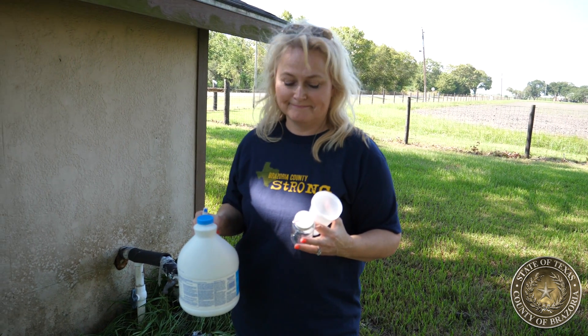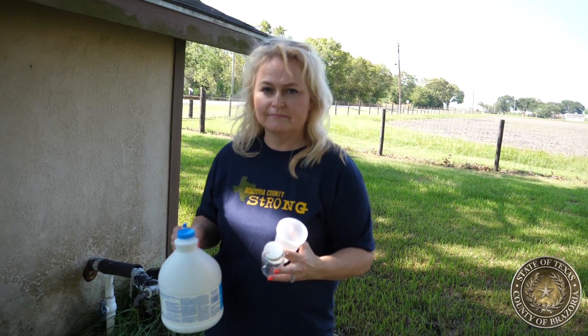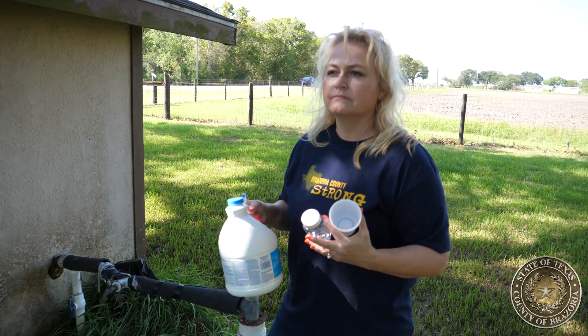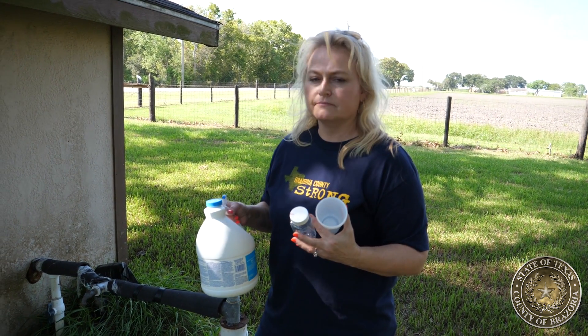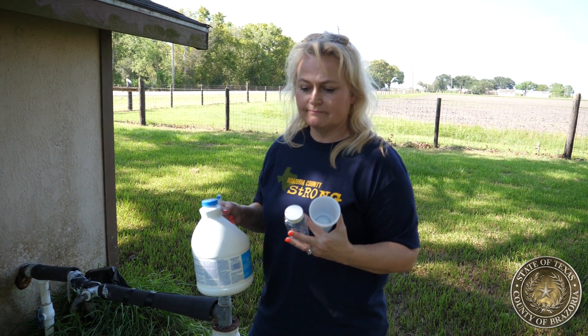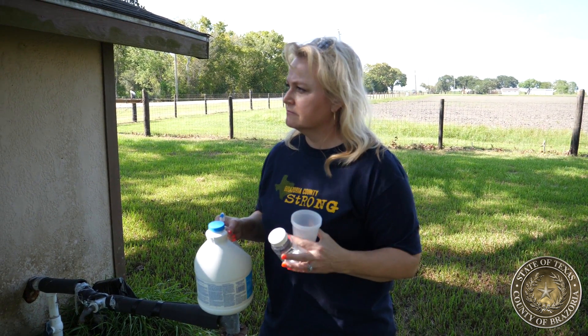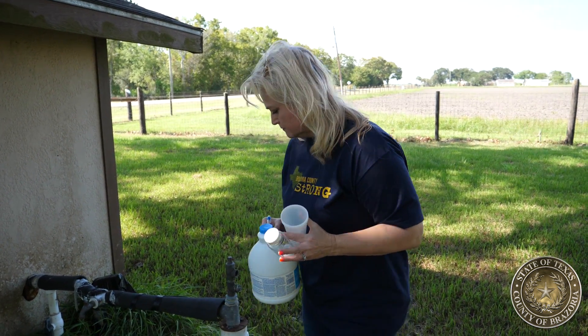We're here with the Brazoria County Health Department to give you some instructions on how to properly collect water samples from a private well for submission for testing with the Brazoria County Water Lab Department. They will test to make sure that your drinking water is safe to drink after the flood and Hurricane Harvey.